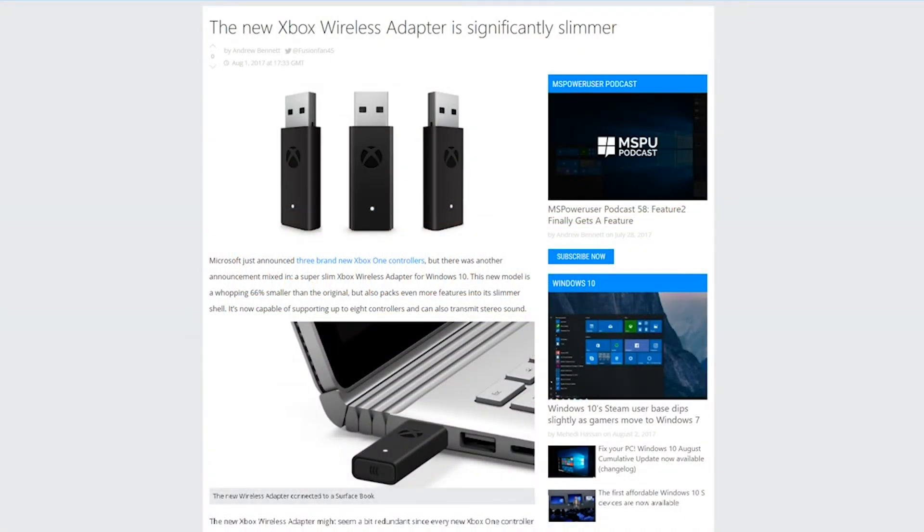What's up everybody, it's your boy Nautical back at it with another video. I have a few articles up on the screen right now I want to go over. I don't feel like they needed their own dedicated video so we're just going to talk on these points one by one. First, we have the new Xbox wireless adapter.